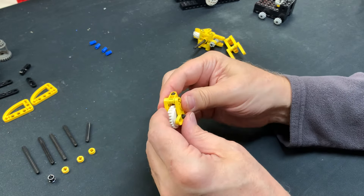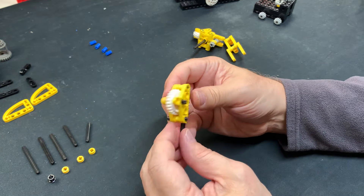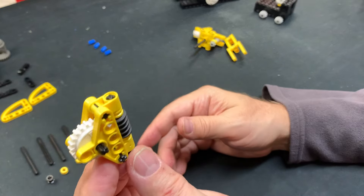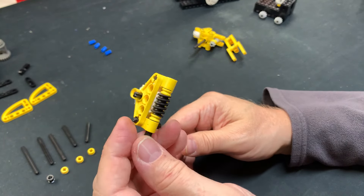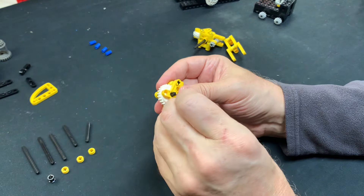Put the little half bushing on, then the worm gear, then put the other half bushing on the other end. That part's done. Then again the clutch gear with a 3L axle through — I ran out of 3L axles, I forgot to grab one. It's right there, sorry. So this is the gizmo to move the upper arm up and down, but we're not finished building the lower arm yet because you have to put these things on the bottom.